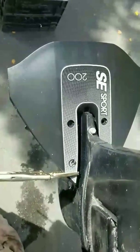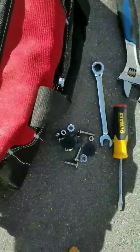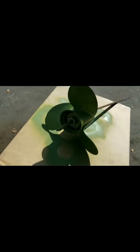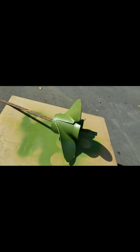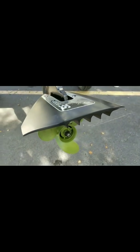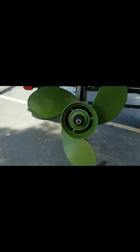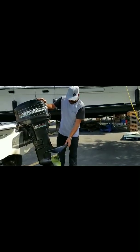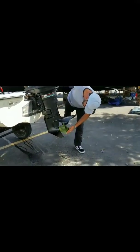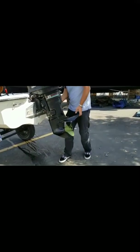Take a couple pilot holes and now we'll throw the bolts in. Here's all the hardware that it comes with. There's a quick cleanup on the prop — you'll see I didn't get that part very well. Installed the SE Sport 200 hydrofoil and did a little bit of a cleanup on the prop and the zinc. We're going to go and give this a try, so let's put the boat in the water.